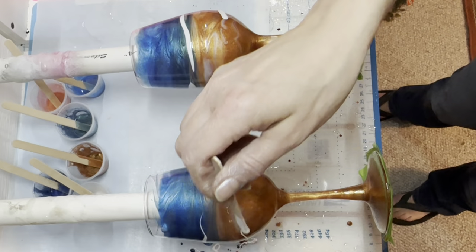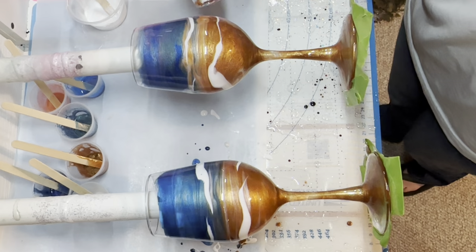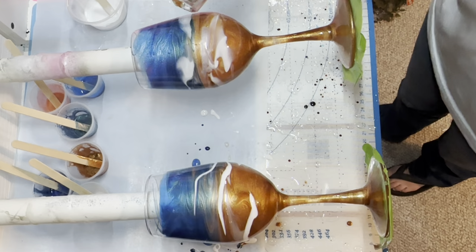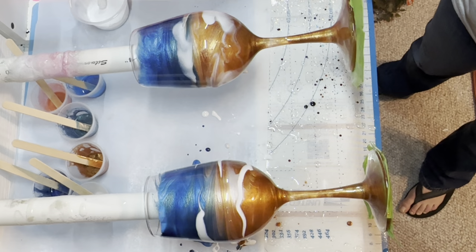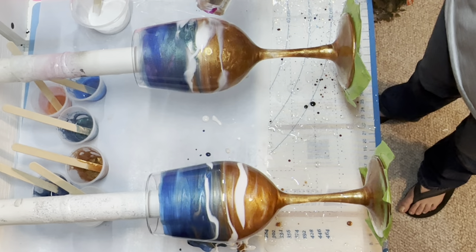Now I'm taking my heat gun and pushing those waves upward, then down. I like how they mix all around the wine glass. One of these days I'd like to try overlapping epoxy layers with the waves to push them into a more symmetrical design. But for now I like the way this looks - how it flows around the tumbler and looks very free motion.